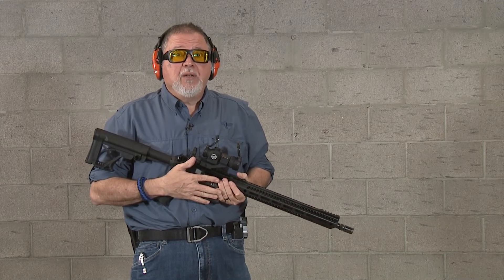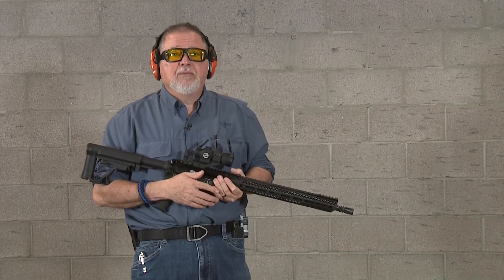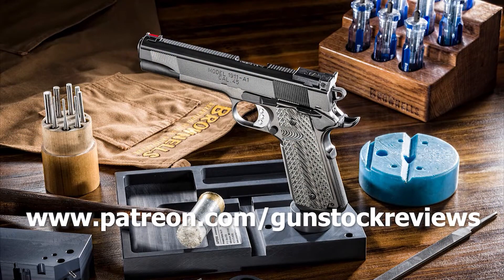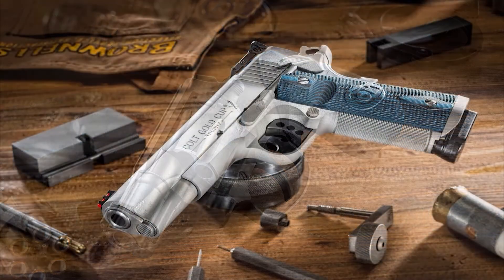Again guys, thanks for watching. Please remain healthy, be safe, and have fun on the range. Thank you for watching Gun Stock Reviews. Please visit our website at www.gunstockreviews.com for more exclusive content, and visit our Patreon page at www.patreon.com/gunstockreviews. Your contributions would be greatly appreciated and help us grow our selections and frequency of videos.